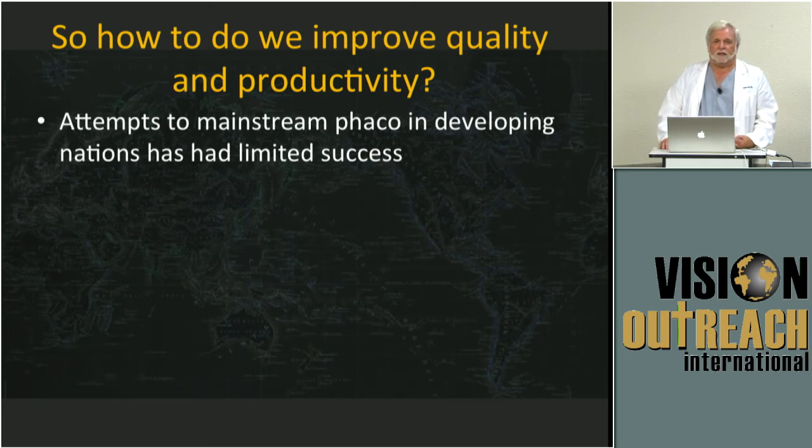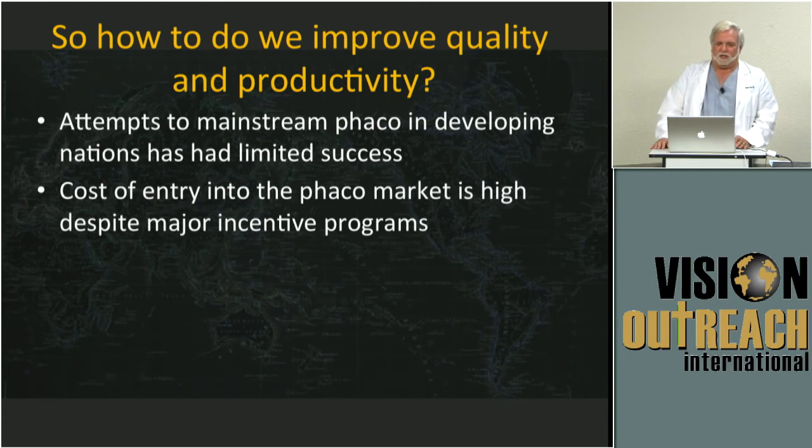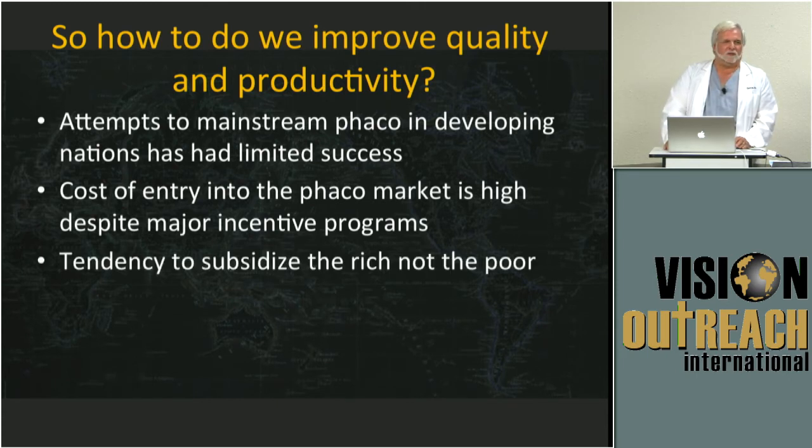Even in China, I know the lady who ran the Johnson & Johnson lab for phaco emulsification there. She said that half of the surgeons who left that lab had no idea what they were really doing — and they never had the equipment to even do it. They were all brought there by the government to learn phaco on equipment they never had. Not the solution. The cost of entry into the market is very high. Even in our practice, buying a new phaco machine is not an easy investment — and it tends to always subsidize the rich and not the poor.